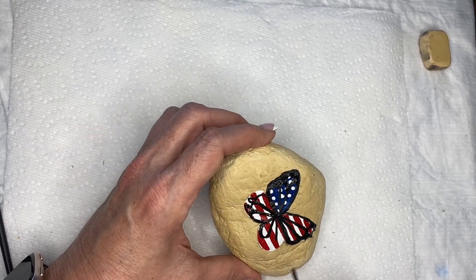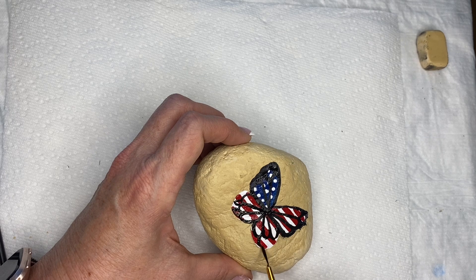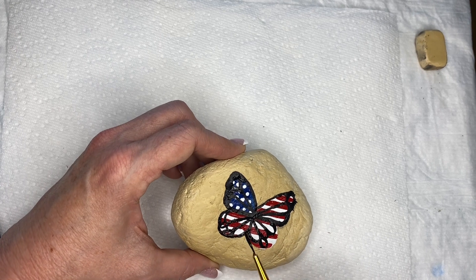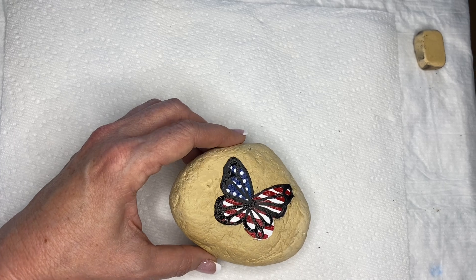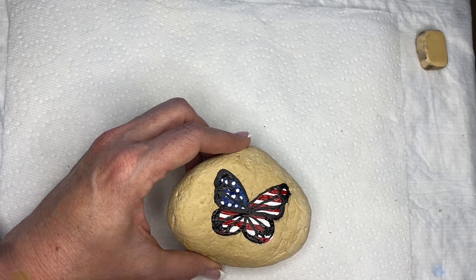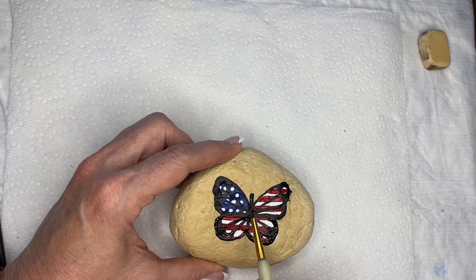I hope everybody is getting ready for the 4th and getting your rocks ready, especially if you're traveling. Taking rocks out and setting them in different places is one of my favorite things to do. My husband travels a lot for work — I will send them with him and he'll drop them off when he crosses different states. If I've got family members that I see, I'll send them with them. I have a friend down the street — I'll send them with her and her kids if they're traveling, so people can get them anywhere my friends and family go.